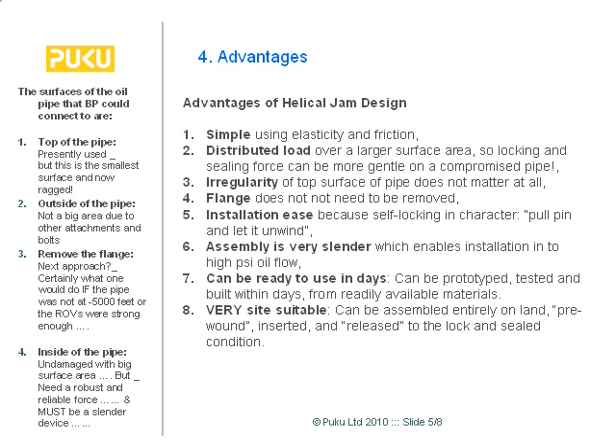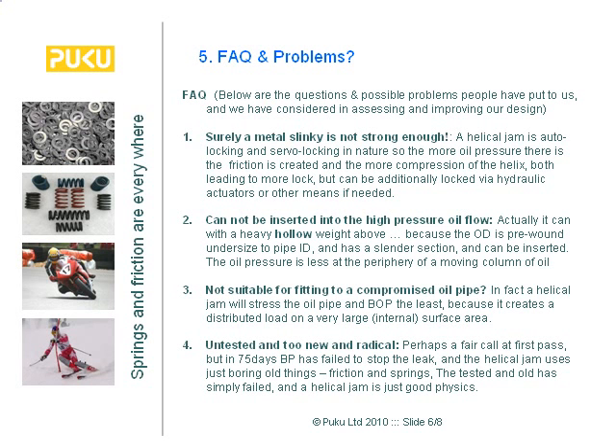There is a note about what you could connect to with a pipe at the bottom of the sea. We've recently realized that the inside of the pipe really is not being considered at all. The latest approach is to try to remove the flange — easy on the surface, but not possible at depth. What we're doing is locking something using friction, elasticity, and surface area, and using spring form.